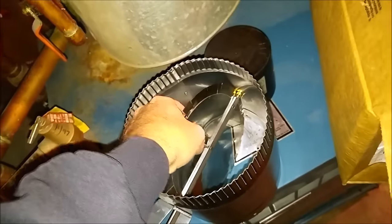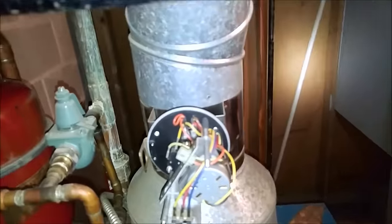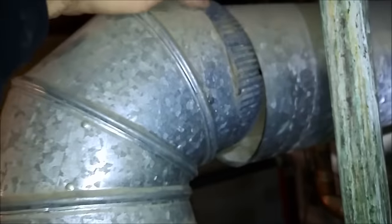For some reason it doesn't want to go in — there we go, that snaps in the hole there. You had to pop it at the top and get the screws out of the bottom. This one bolted right up. Doesn't want to fit — let me make it fit, just got to adjust it around here.